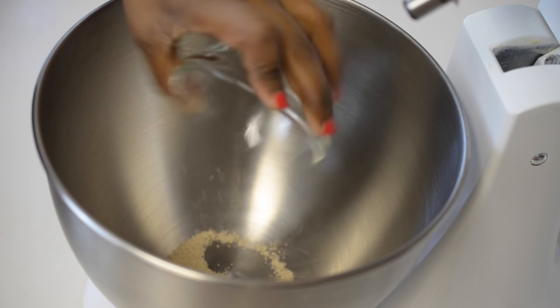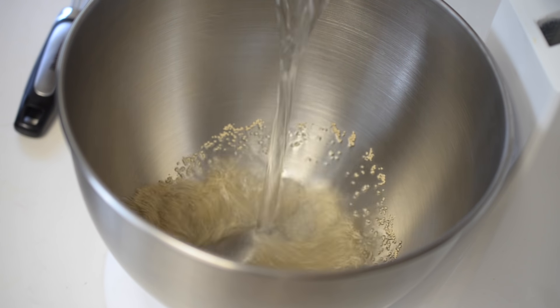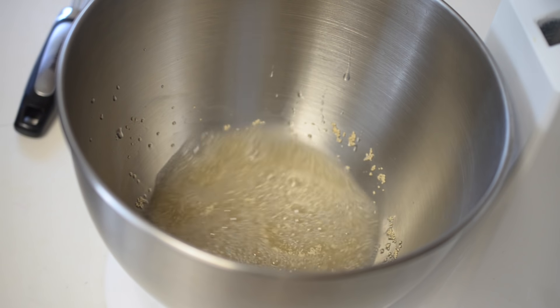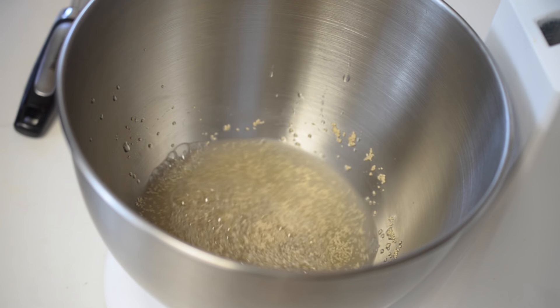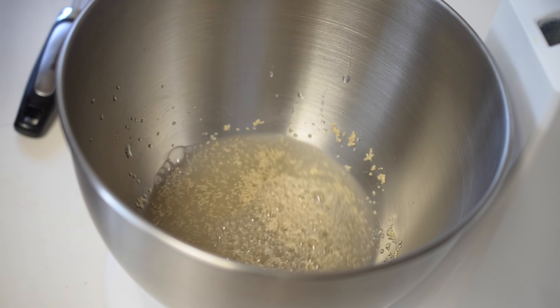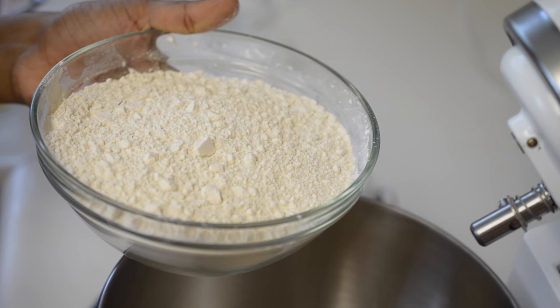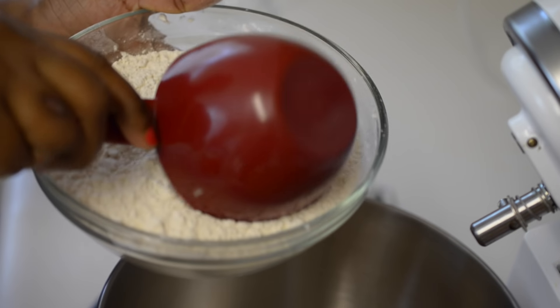First I'll start by adding the yeast into the mixing bowl. Now in goes the warm water, and your water has to be about 90 to 100 degrees Fahrenheit. If your water is too hot you may end up killing the yeast, or if your water is too cold your yeast might not activate. So make sure your water is at the right temperature.